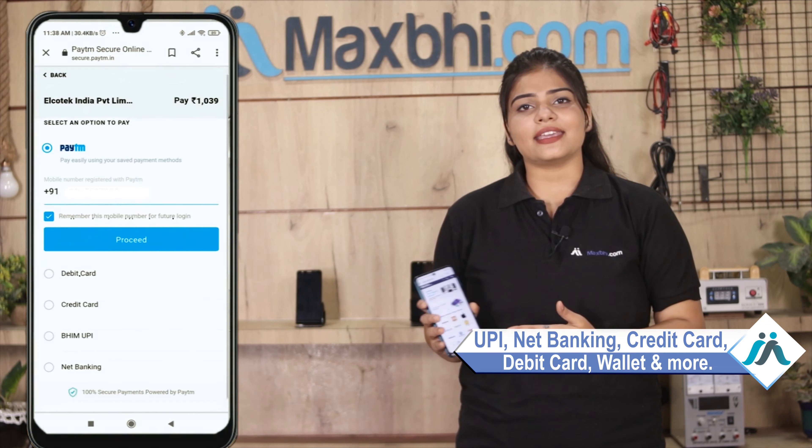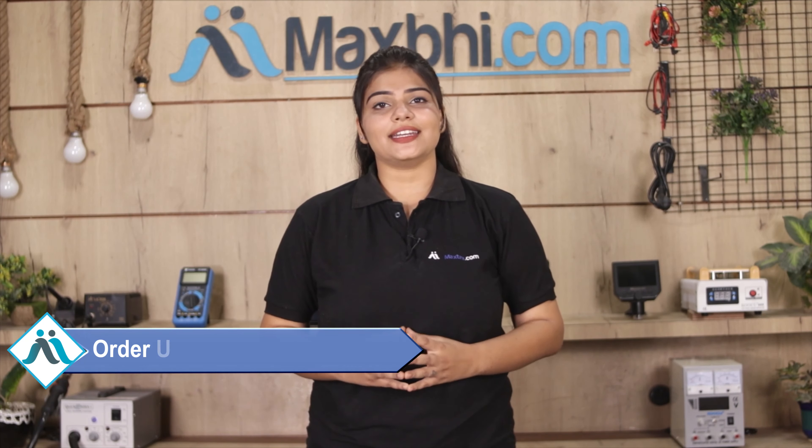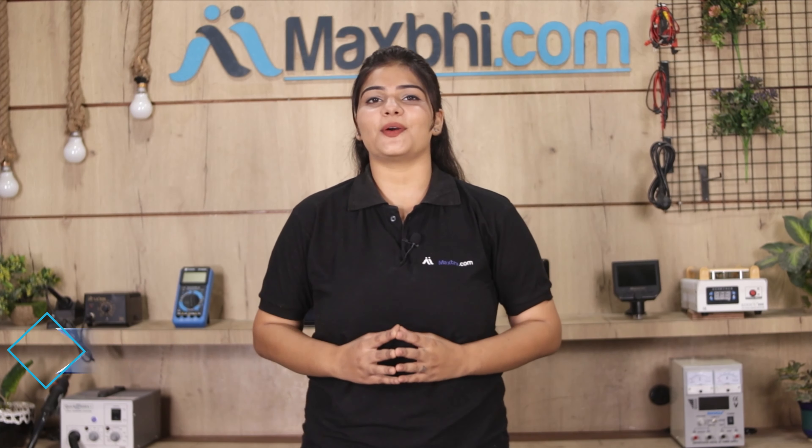On the payment page you can use almost every type of payment, such as UPI, net banking, credit or debit cards, wallets, etc. Once your payment is done and your order is processed, it will be safely packed and dispatched within one or two days. Shipping is free, so you just have to pay for the product and nothing else. You will receive all order updates and tracking details regularly on your email or phone.